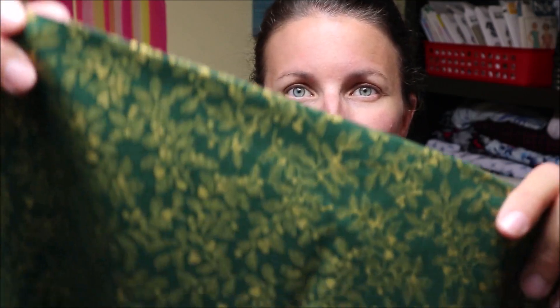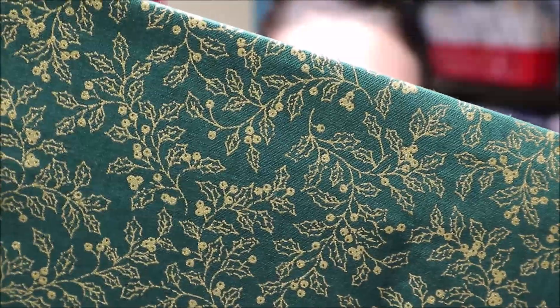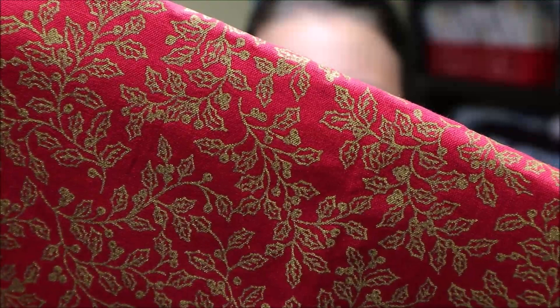We're also thinking about Christmas in August! I wanted to show you these two fabrics - I'm not showing you the project, just the fabric. These fabrics are from Minerva Crafts, who sent them to me in exchange for a blog post. Look how gorgeous that is - these are quilting cottons and they look so much better in person than on the computer screen. I wasn't sure how I'd like them but I love the way they look. And here is the red. These are very nice fabrics and I'm excited, even though I don't want Christmas to come just yet.